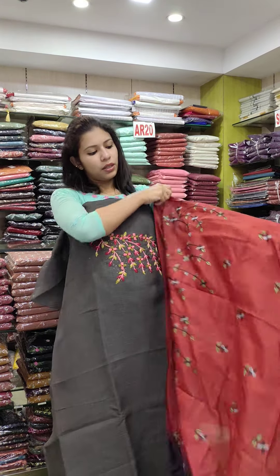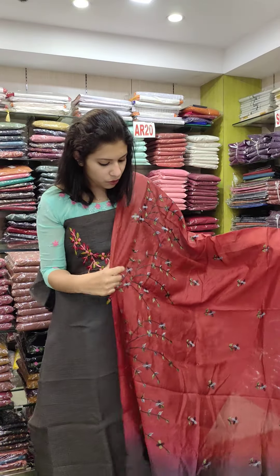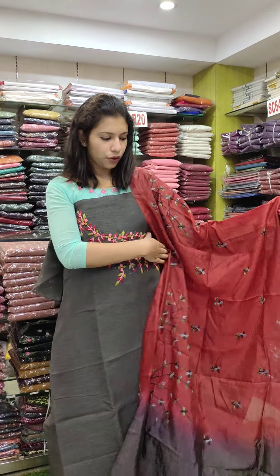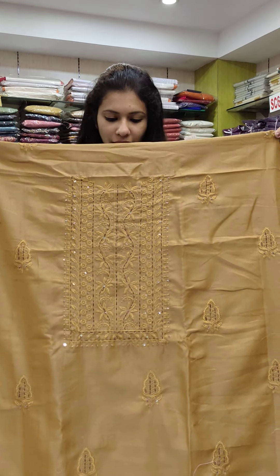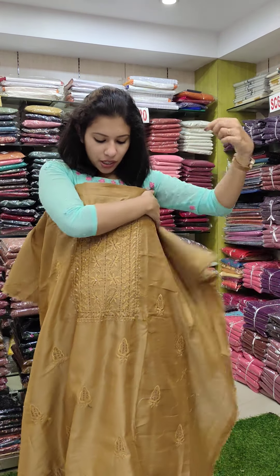This is a maroon semi-silk fabric with beautiful embroidery. This is a cotton fabric. This is a linen silk fabric. This is a semi-party wear office piece.